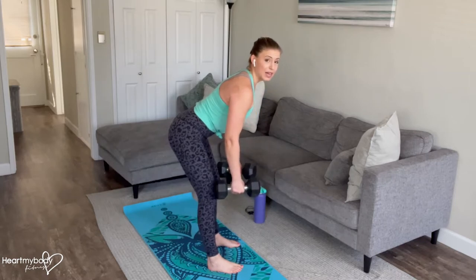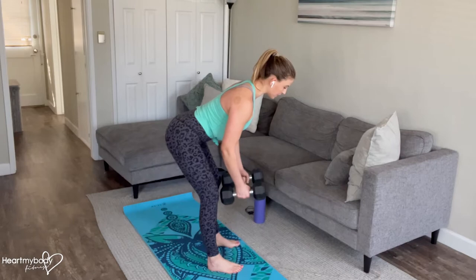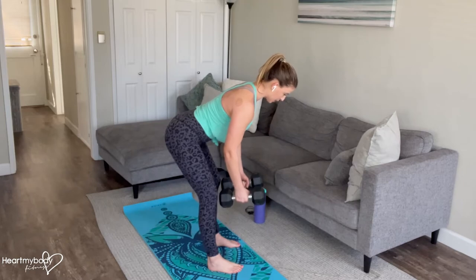If you cannot maintain a flat back, modify in the way that I'll show you next. From here, with your palms facing toward each other, think about squeezing a penny between your shoulder blades — that's what will initiate this movement.